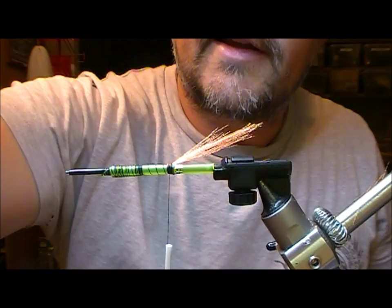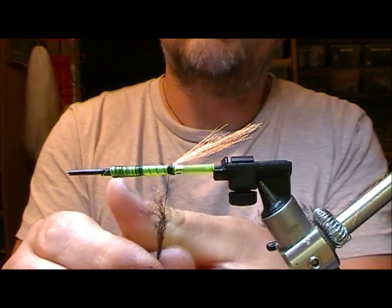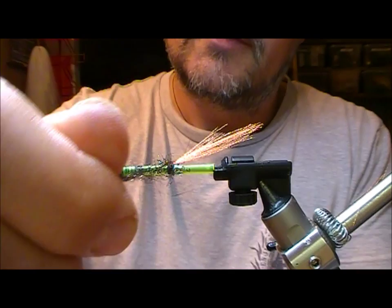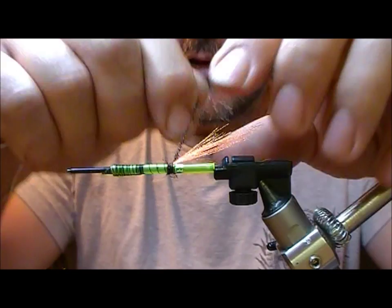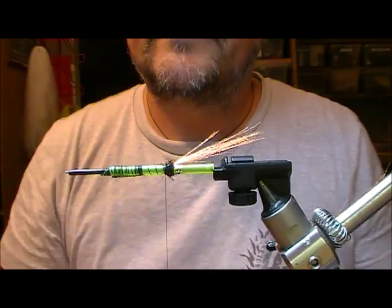Now I'm going to take a bit of Spectra Dub by Hans - this is a black one. Taking a little bunch of that - you could use wool, you could use peacock hurl or ostrich hurl, or something like that - but this stuff, if you get it twisted on, will form a nice tight little dubbing rope, and then we'll wrap that on top of itself to create our butt section.